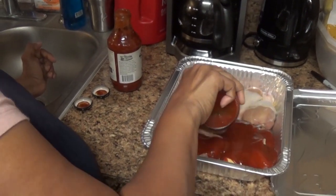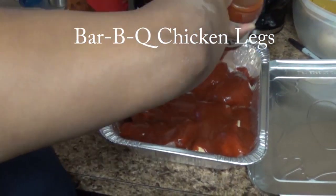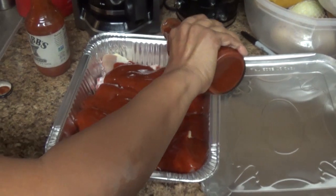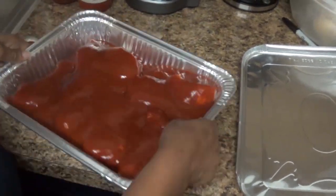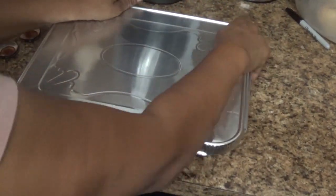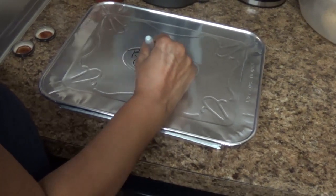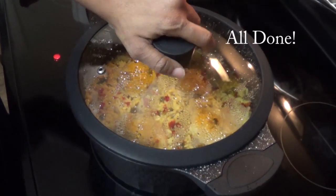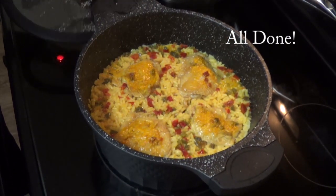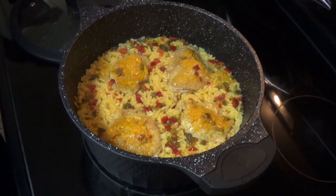Next is barbecue chicken legs — a super quick freezer meal. Just raw chicken legs in a 13x9 aluminum pan, pour barbecue sauce on top, put the lid on, and boom — freezer meal done. When you're ready to cook it, defrost the night before and cook on 375 for 40 minutes to an hour; if still frozen, cook for an hour and 20 minutes. This is one of my family's favorites.